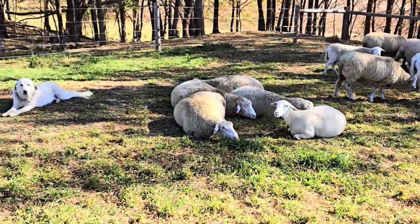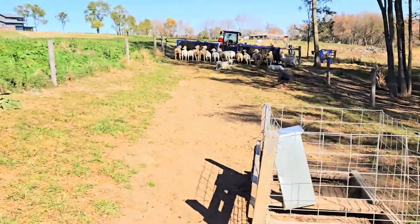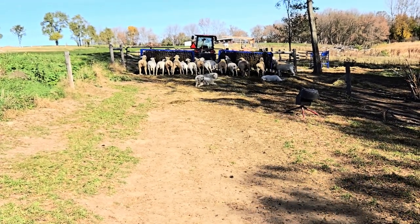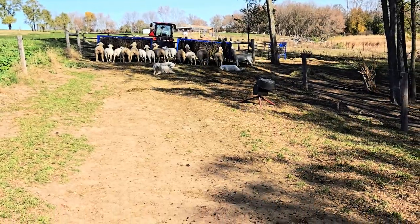There are ten of those that are bred. They all got bred to our Suffolk Ram Lamborghini. The ram was in with them another full cycle after that — two full cycles — and none of them came back in, so we should have babies the first part of February.